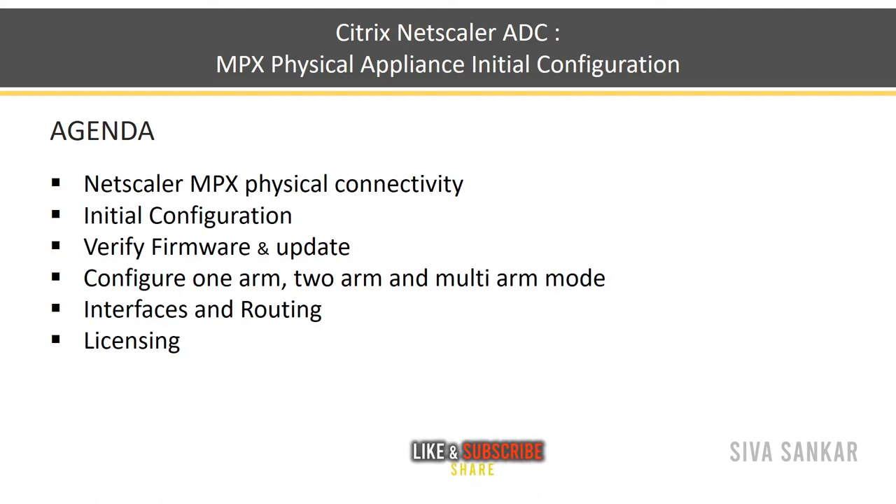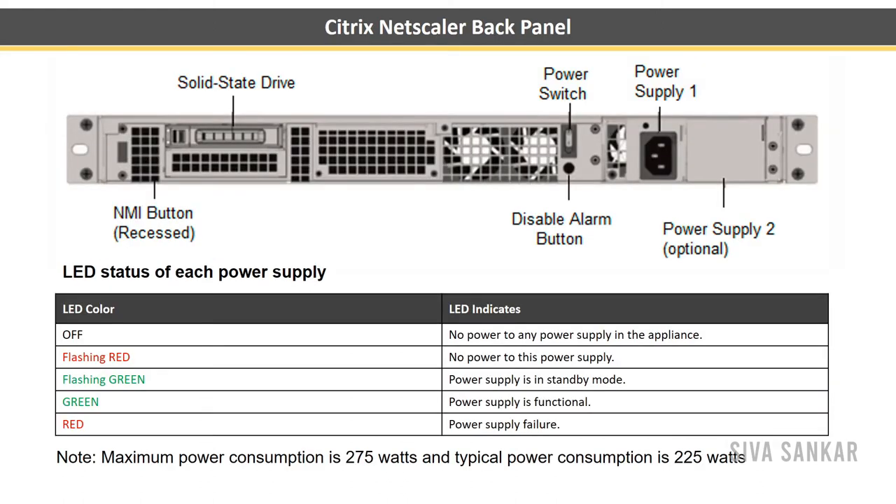Once we verify the firmware, we will discuss configuring one-arm, two-arm, or multi-arm mode. When you are implementing NetScaler in your environment, first you need to design the solution. Based on your requirement it will fall under either one-arm, two-arm, or multi-arm mode. We will discuss how to configure these things and go through the interfaces and routing.